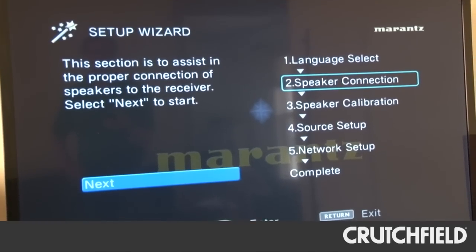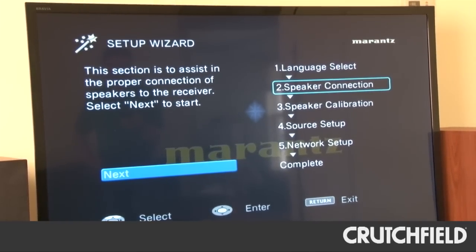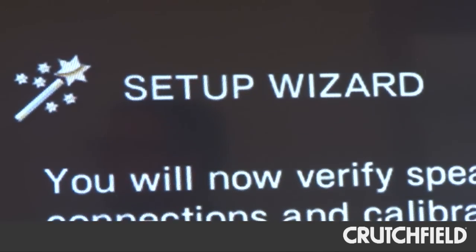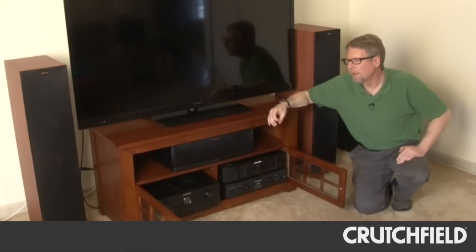With a lot of surround receivers, there can be a lot of settings to get right, and it can be a little complicated. But this Marantz has a setup wizard for setting up all of the parameters and the Audyssey room calibration, and it made it about as easy as it could be.